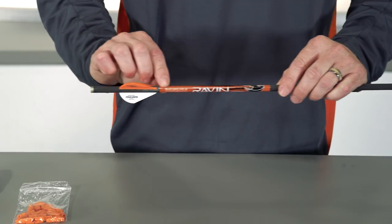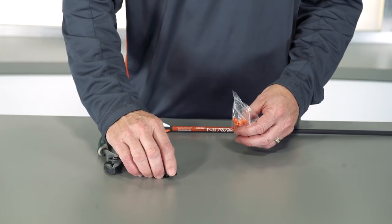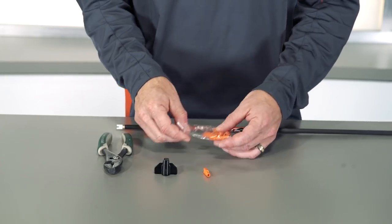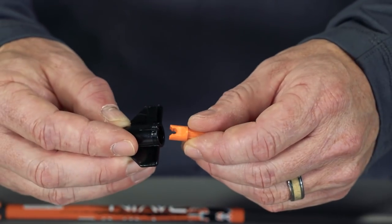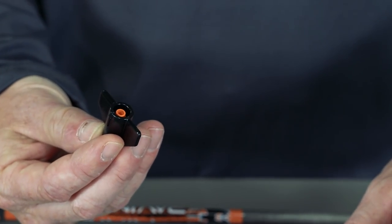Never grip the arrow shaft or aluminum knock bushing with the pliers or any other tool. Use only the supplied knock installation tool to install the new orange knock. Place the new orange knock into the knock installation tool. Make sure to turn the knock until it falls all the way down into the knock installation tool.